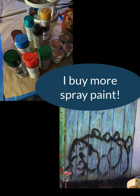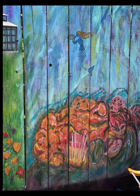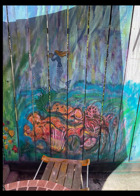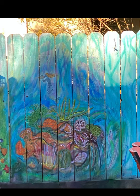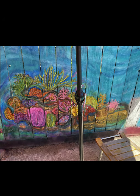I decided to try a technique of integrating spray paint with enamel paint, latex paint, and acrylic paint, and this was the start. Once I put the coral reef in I kept augmenting it, changing it, adding new things.